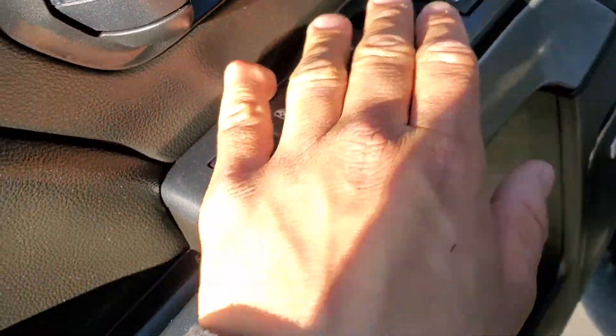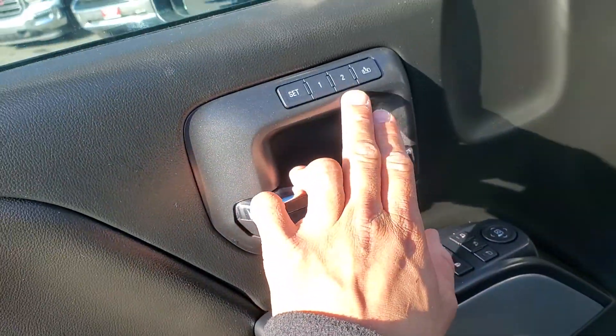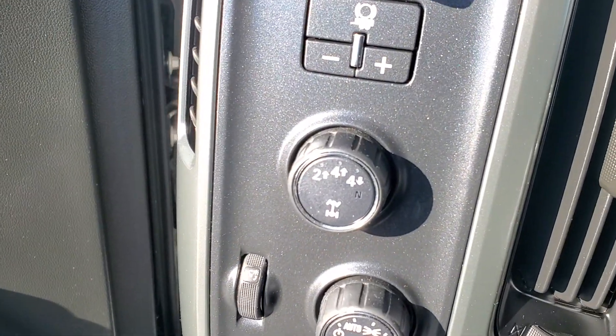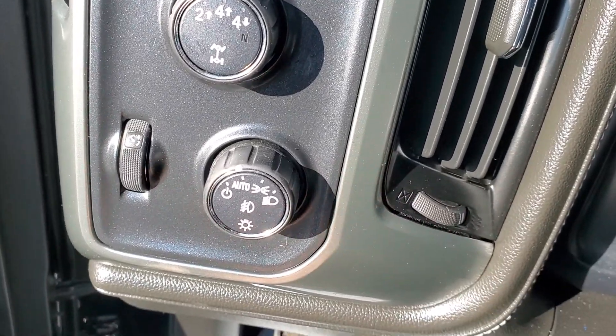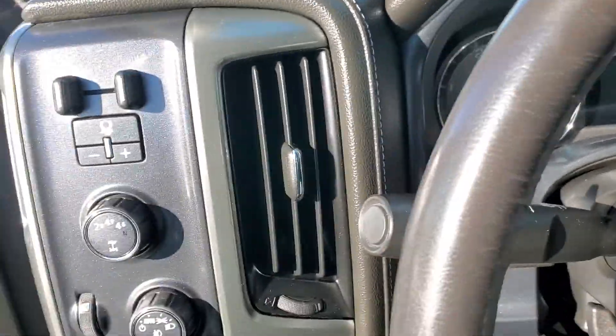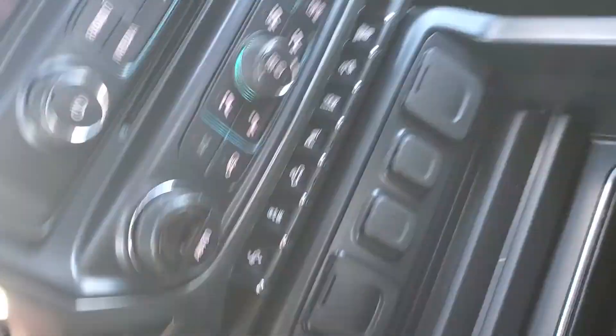You do have your automatic locks, windows, and adjustable seat positions. Go ahead and climb in — you do have the electric seats. You've got two wheel drive, four high, four low, and automatic lights. You've also got your trailering mode for your trailer brakes where you can adjust the gain. Let's go ahead and start her up.